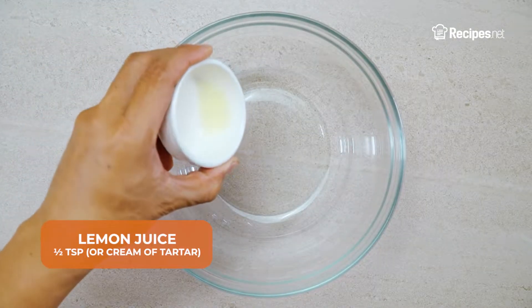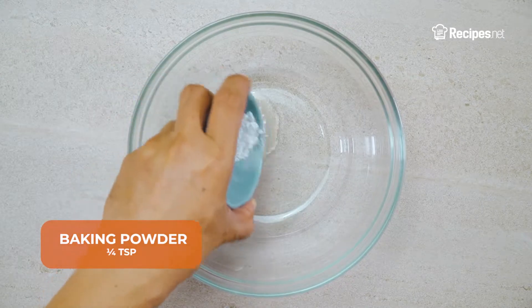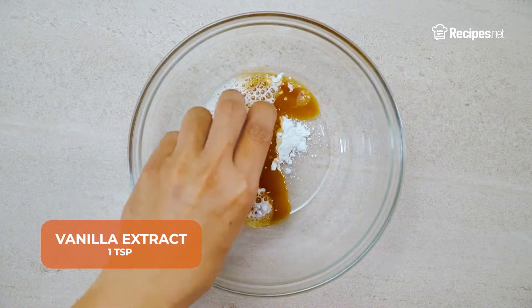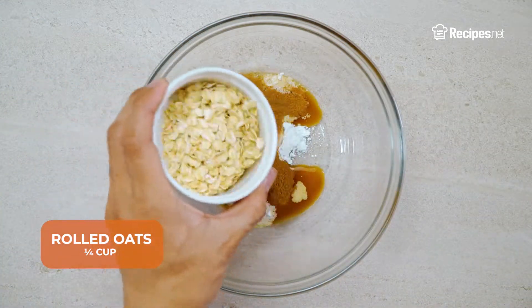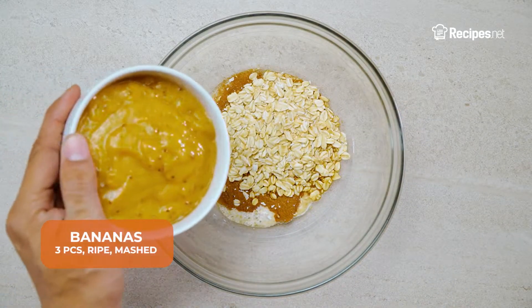Into another mixing bowl, add the lemon juice, baking powder, vanilla extract, ground cinnamon, rolled oats and mashed bananas.